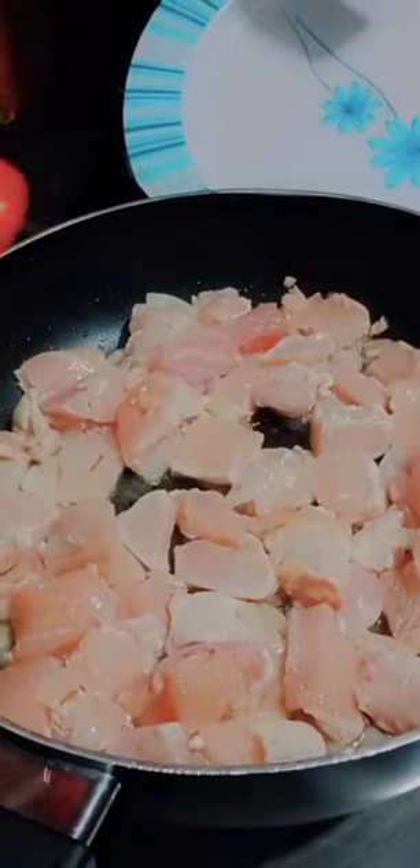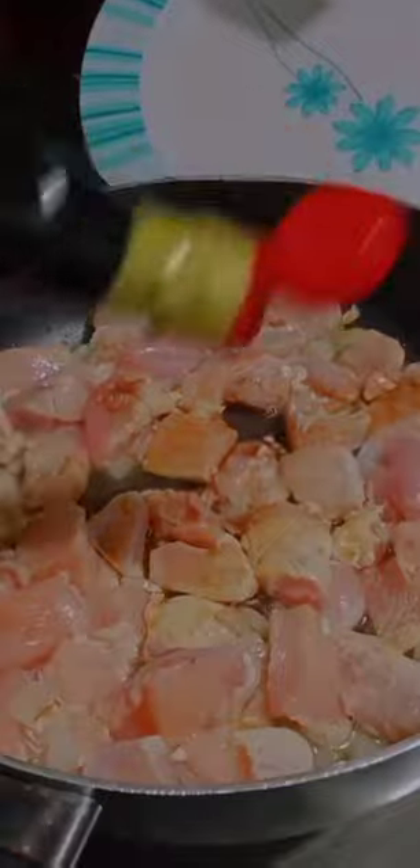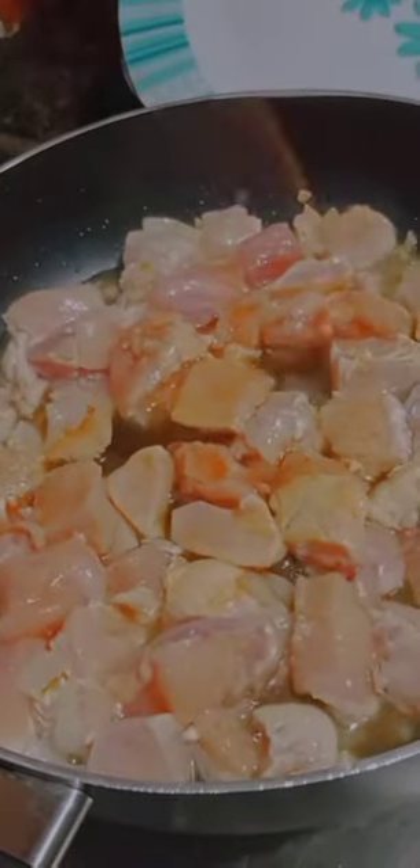Add oil in the pan on high flame. After the oil heats, add onion and chicken cut into small pieces. Now add sausages, vinegar, chili sauce, and garlic sauce.